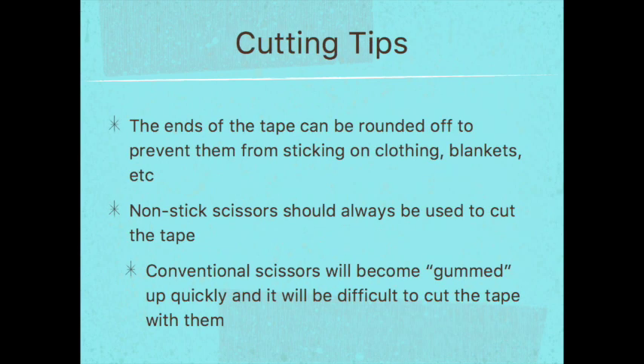Here are some general tips on cutting the tape. We can round the edges, which you'll see in the videos. The reason to round the edges is to prevent the tape from sticking on clothing, a blanket you might put on a horse, or anything a dog might rub against — it helps decrease the chance of the tape coming off. You'll also want to use non-stick scissors because conventional scissors will become gummed up quickly. Non-stick or Teflon-coated scissors can be found in the craft department of most stores.